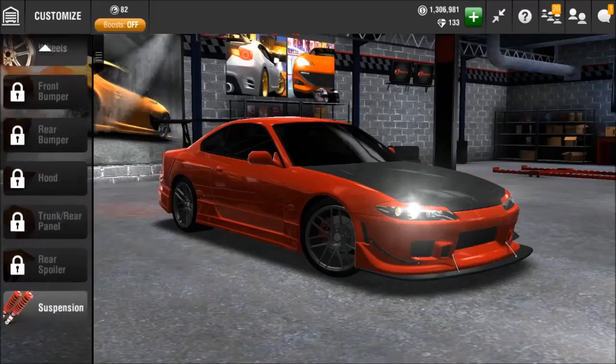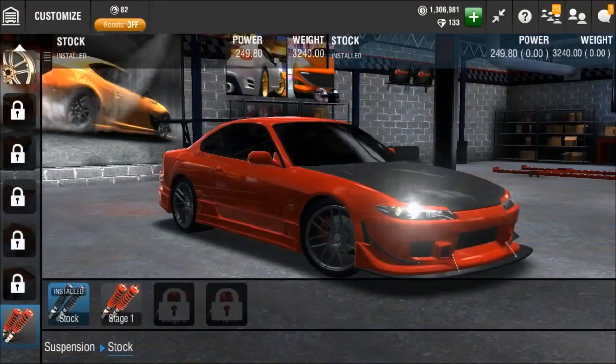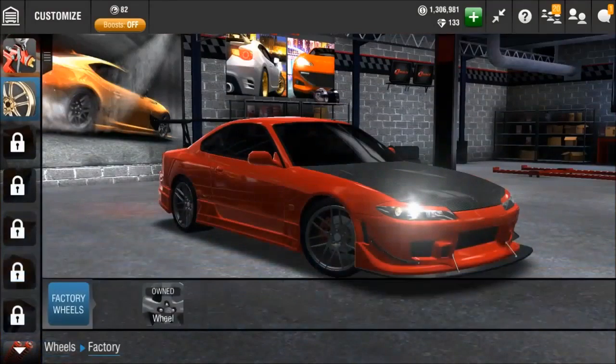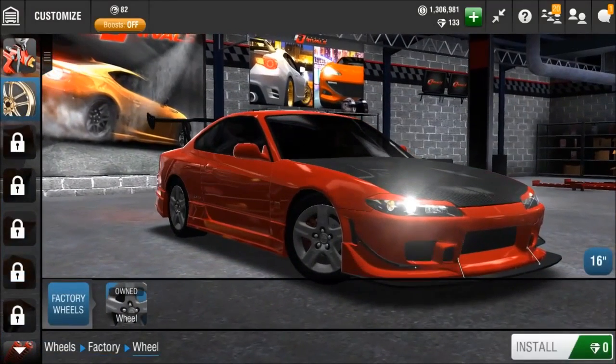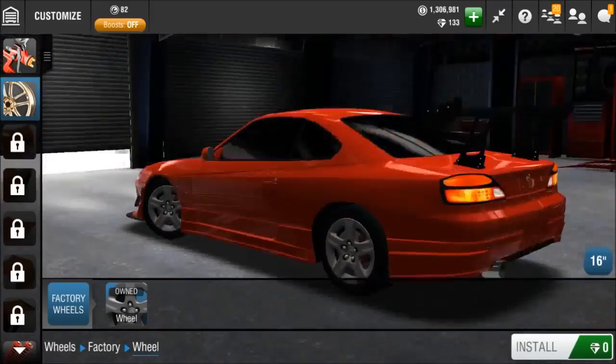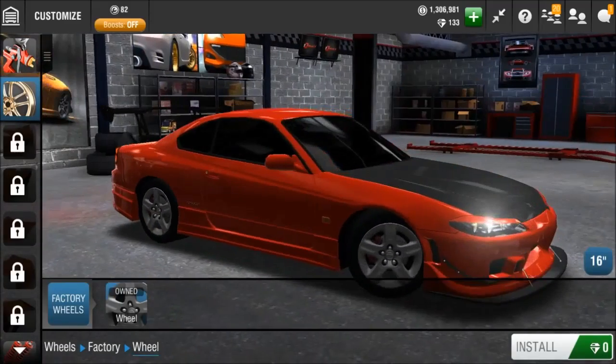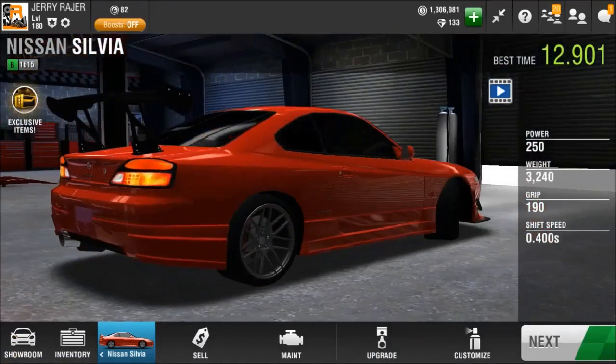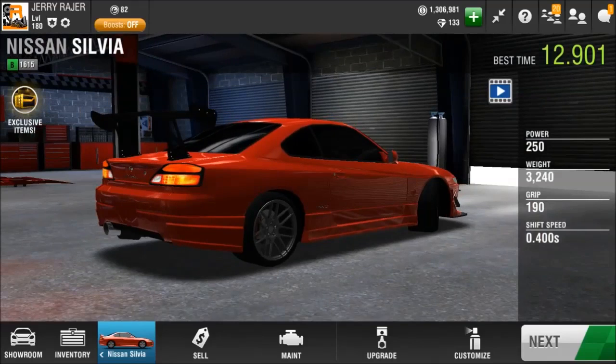As you guys can see, you cannot change anything on it. Everything else on this car is stock except the rims, which I did change because it came like this when I got it — I figured you might as well just put budget wheels on it to make it look a bit nicer. So here we are, the car is completely stock and in this episode we are going to be upgrading it to Stage 1.